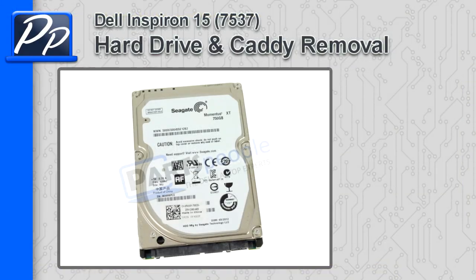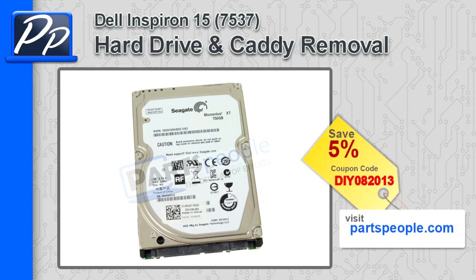Hey, this is Roscoe with Parts People. In this video, I'm going to show you how to remove the hard drive and caddy on an Inspiron 15 7537. If you're looking for parts for this laptop, go to our website and use this 5% discount coupon.